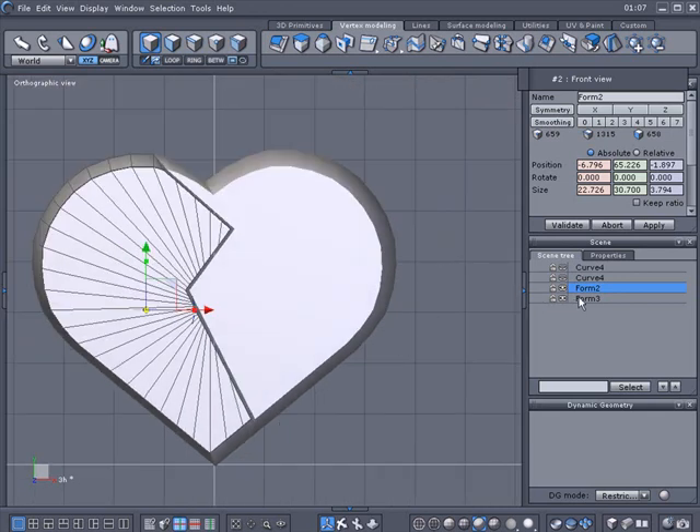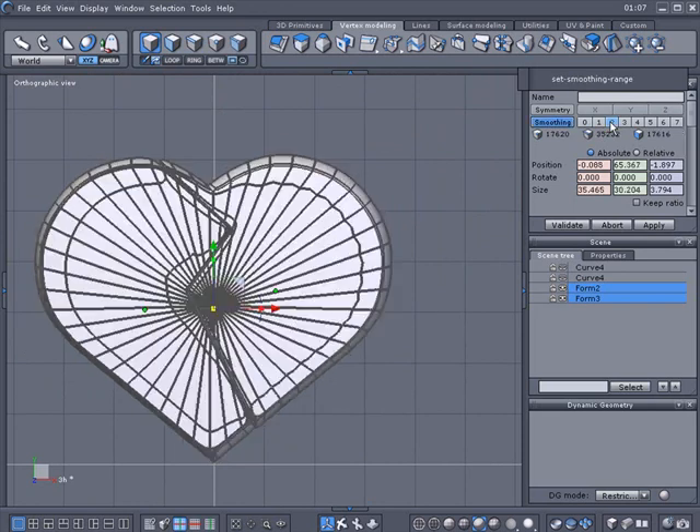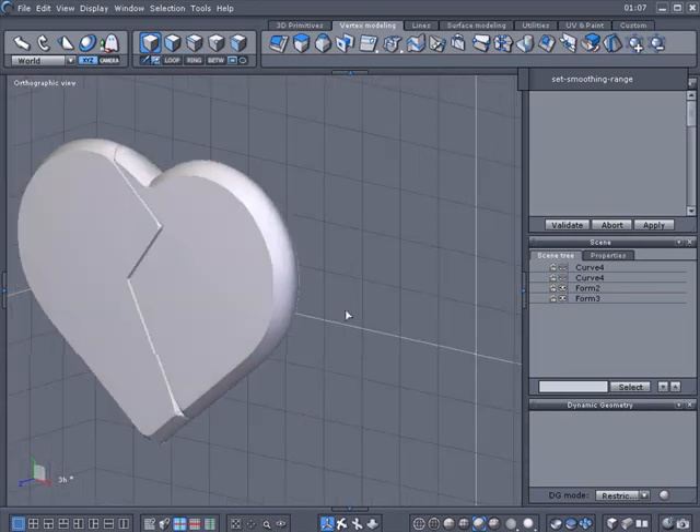Then I'll go ahead and select both of these and subdivide them. That looks pretty cool — not too bad.